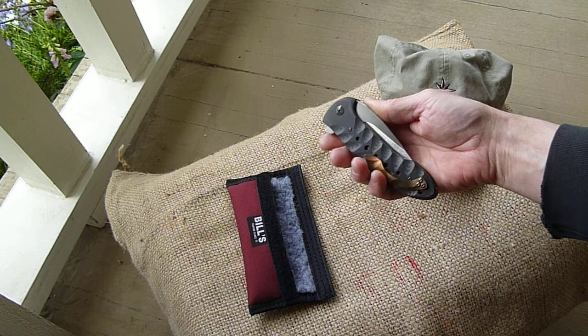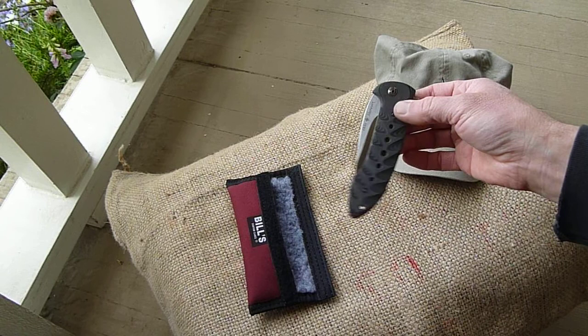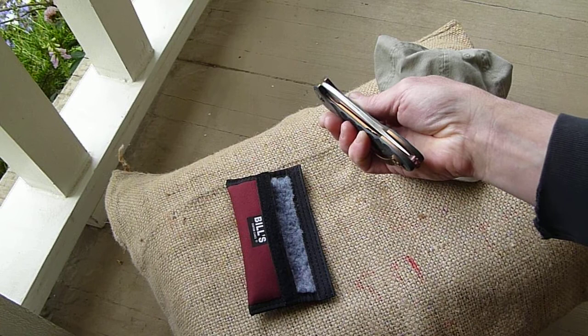This is my sandbar Bowie, and this one has a textured layered carbon fiber from Composite Craft. It's got a drill pattern in it as well, and a rounded back edge that goes into a squared flat there. We might be able to see that transition.